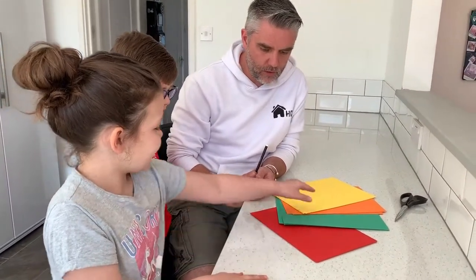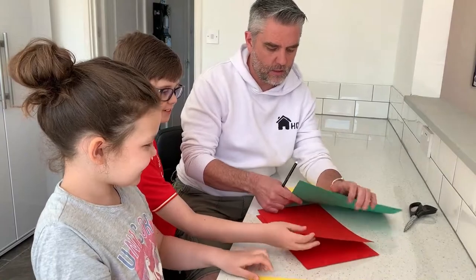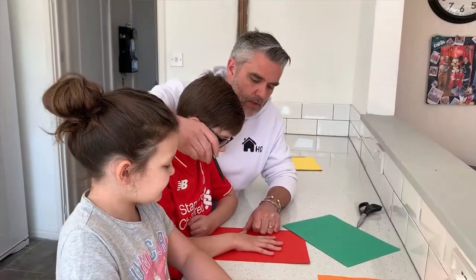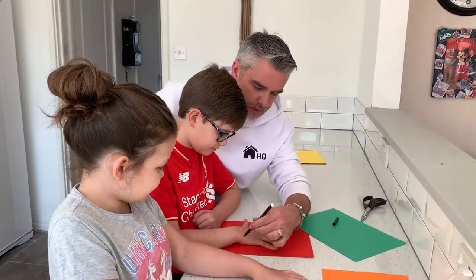You're going to need to choose a colored piece of card. So you're going to go for the yellow, blue, red — I'm going to go for the orange and mum's left with the green. All we're going to do is open our hands out nice and wide and draw around it as best as we can.